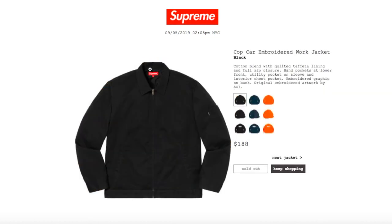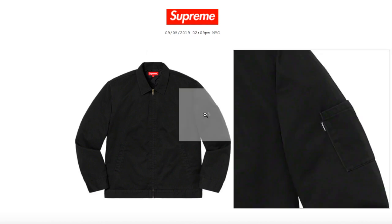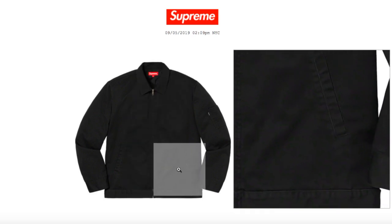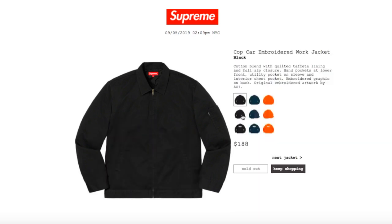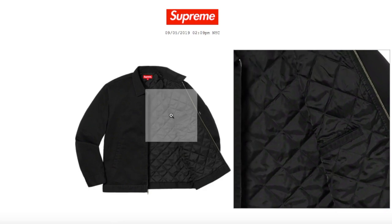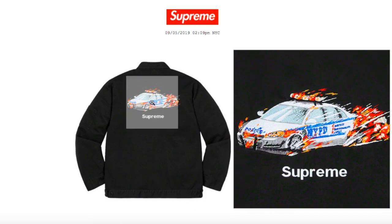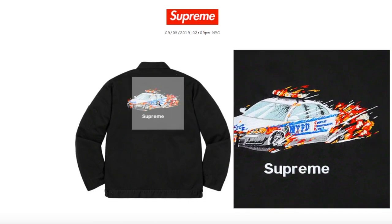This one is the Corduroy Work Jacket, black color, retails $188. It's a cotton plant with quilted taffeta lining and full zip closure. Hand pockets at lower front, utility pocket on sleeve, and interior chest pocket. Embroidery graphic on back — original embroidery artwork by Aoi. There's your pocket by the sleeve with the black box logo tag, and your left and right hand slanted pockets. It has a quilted taffeta lining with the inner pocket, and embroidery on the back with 'Supreme' on the bottom.